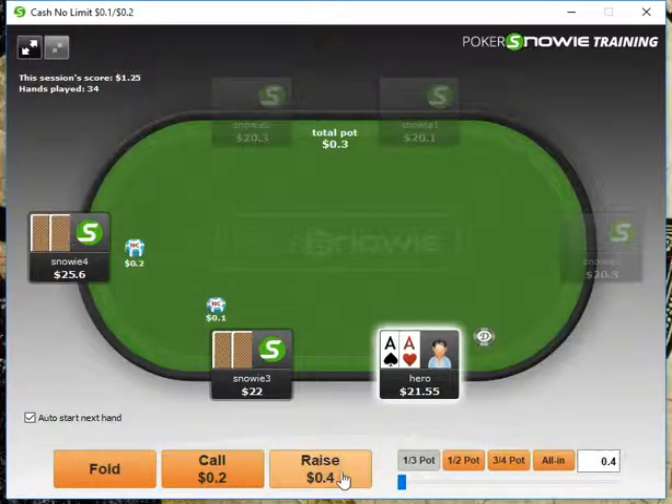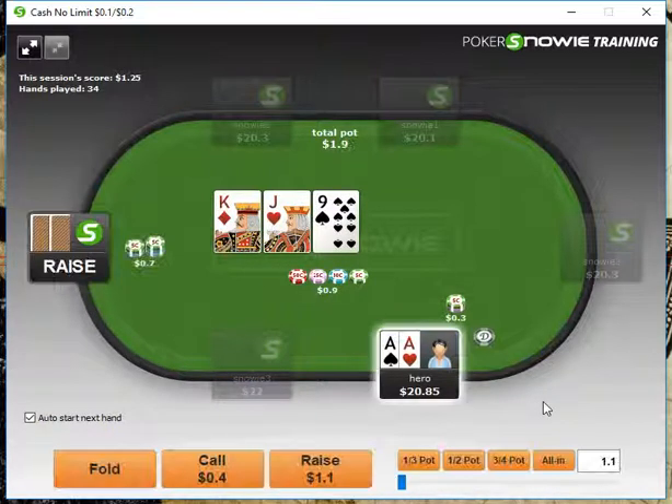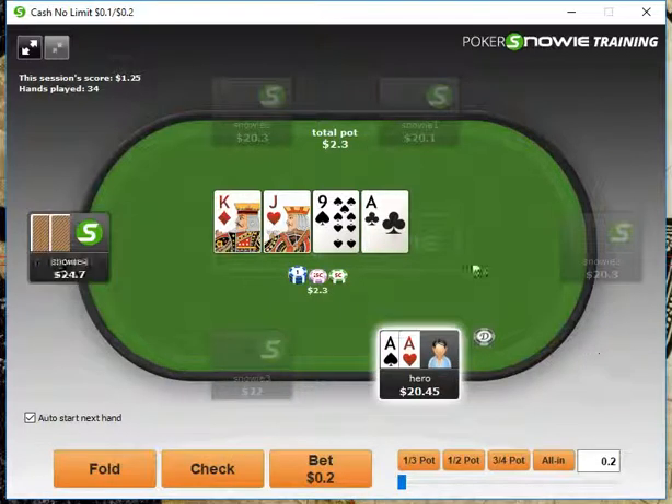Pocket Aces, obviously we're going to open up from the button, get a call, and we'll throw out a one-third pot-sized bet. We get raised here — I think the correct play is just a call; we don't want to re-raise. Here's an interesting spot when we hit a set.